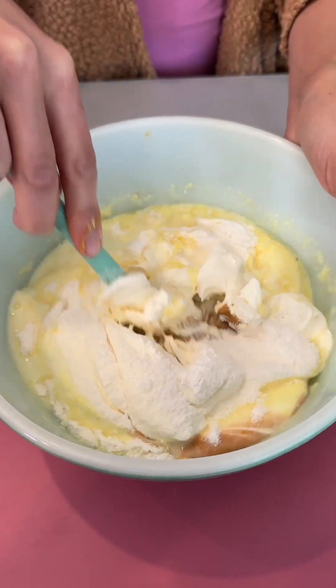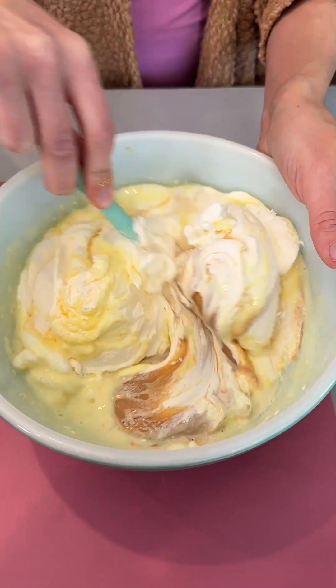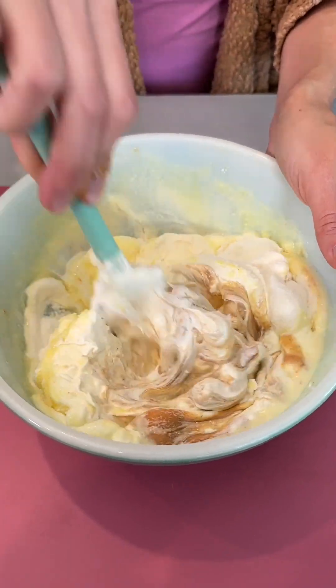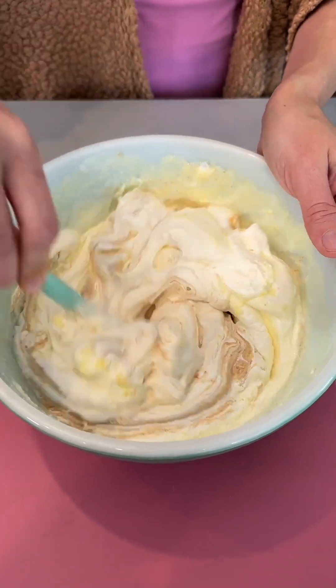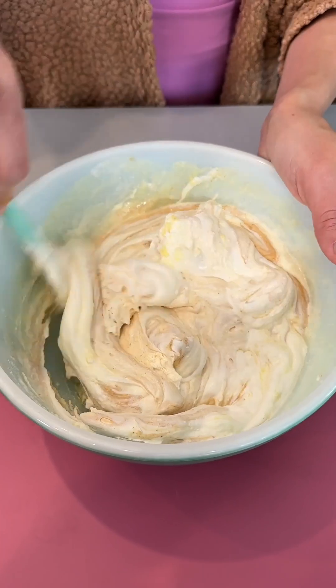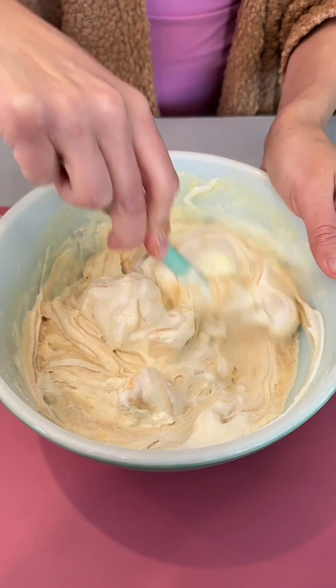I did let the frozen whipped topping defrost a bit so it is not super frozen. You can use any frozen whipped topping that you'd like — they have sugar free, extra creamy, which I'm using, and some non-dairy options. Any stabilized whipped cream will do. Wow, I can really smell that peanut butter — great combo with that banana.